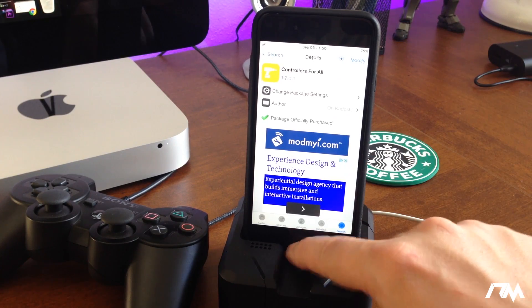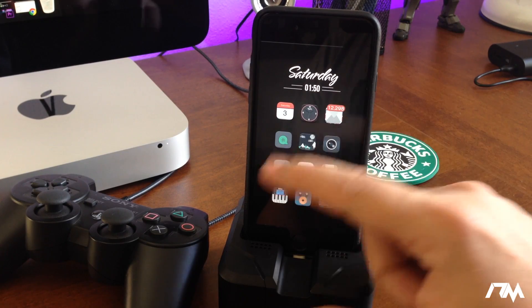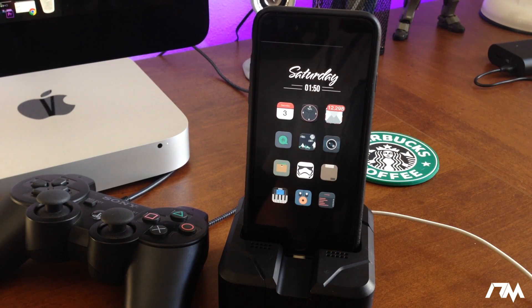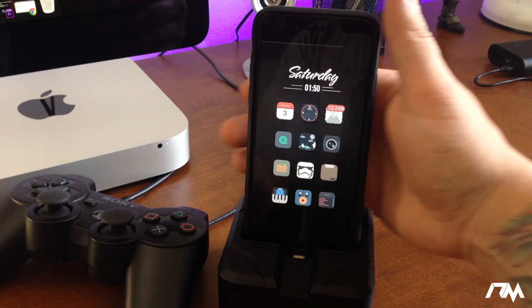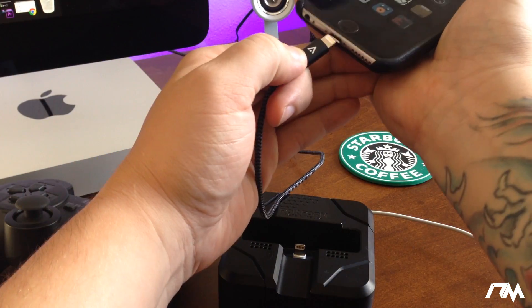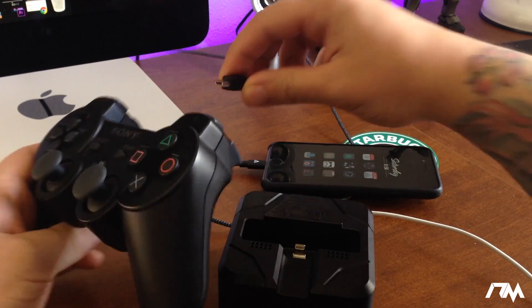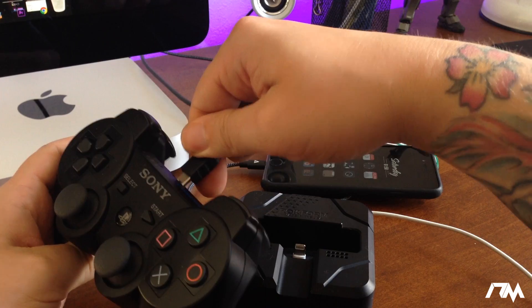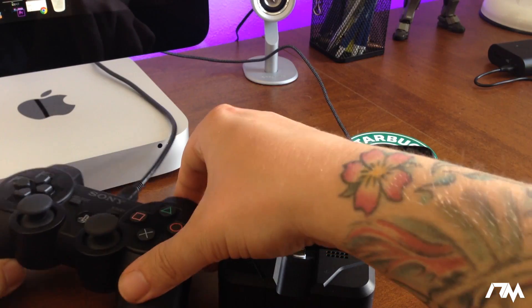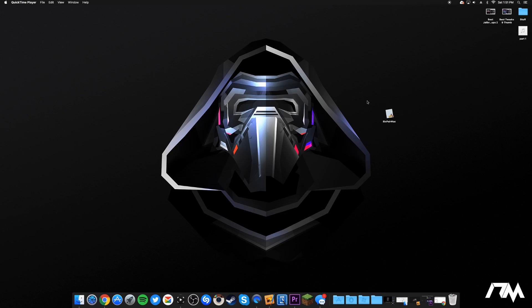Install them, respring your device, and then the next thing we're going to want to do is connect our device and our controller to our computer, because we're going to have to pair the two. Go ahead and connect your iPhone and also your PS3 controller to your computer — both of them — and then we'll jump onto the computer. I'll be showing the Mac version of pairing these two together.